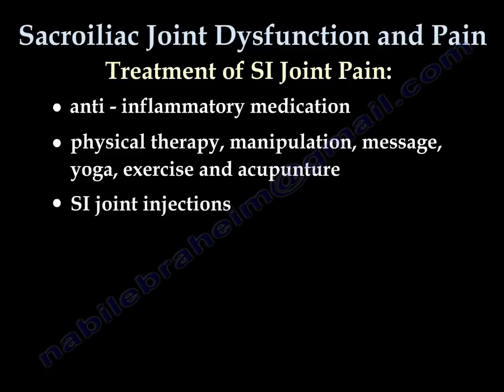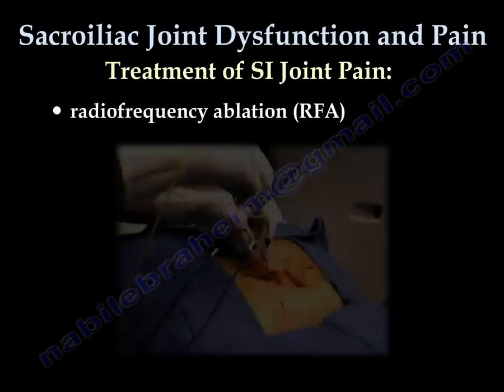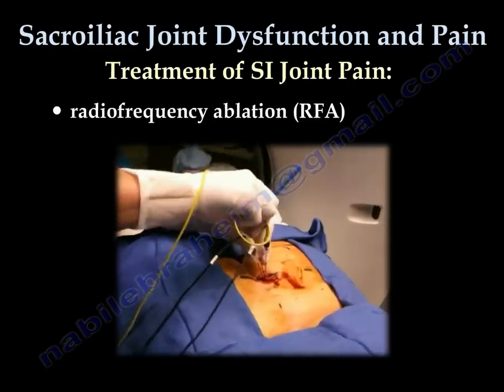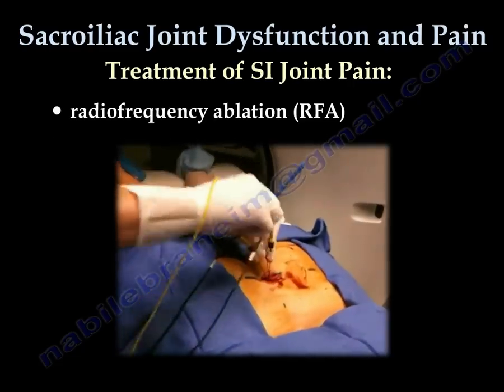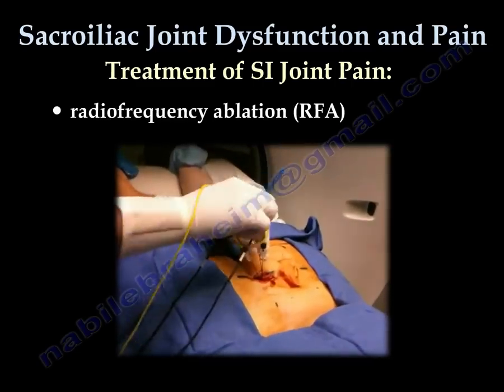SI joint injections can be diagnostic or therapeutic. Therapeutic injection methods include steroids, platelet-rich plasma, or prolotherapy. Radio frequency ablation, or RFA, uses radio waves to produce heat directed at a specific nerve. The nerves generating the pain are relieved by this procedure.